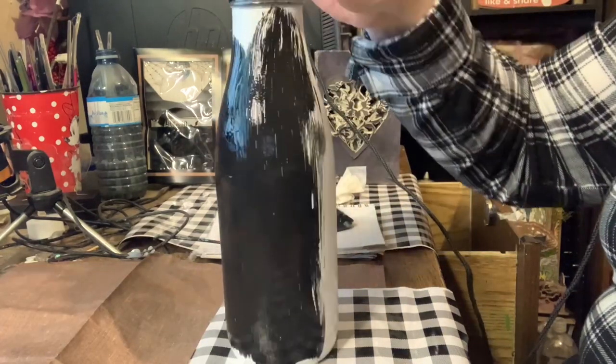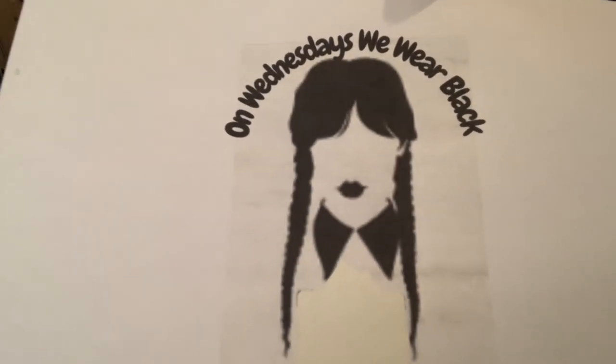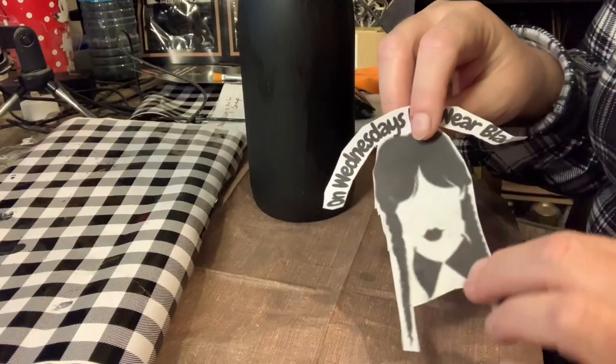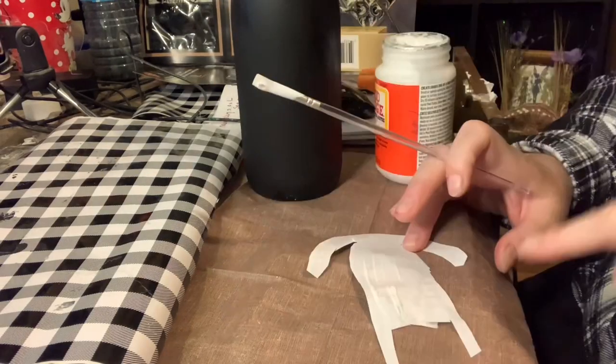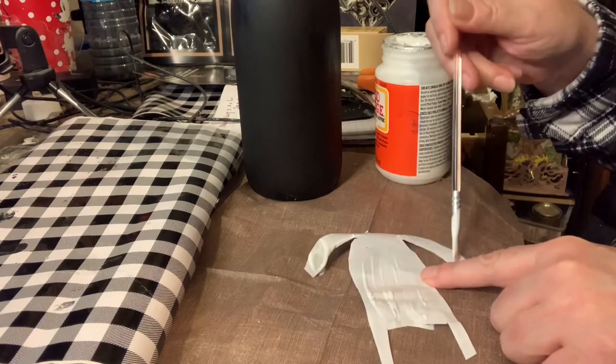Once that was done, I went on the web and got a picture of Wednesday from the Netflix series Wednesday. Then I went on Canva and made myself a little decal that I wanted to apply to the bottle.